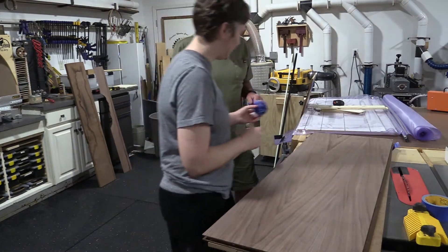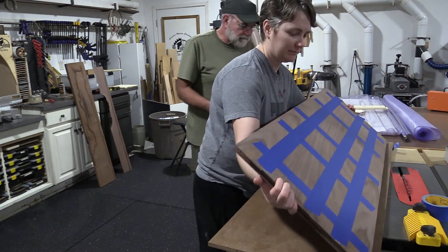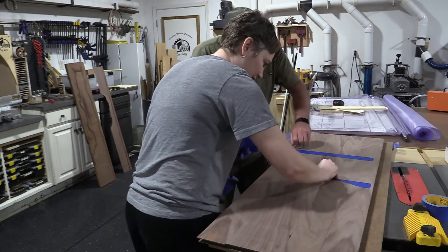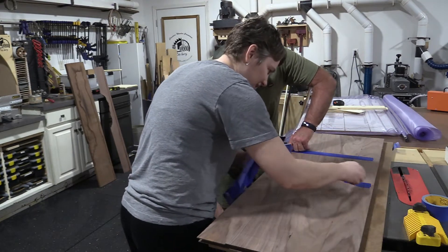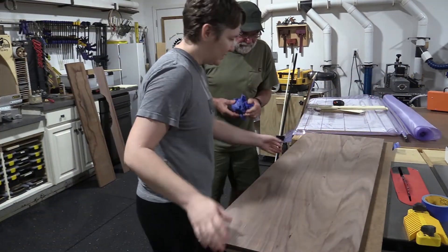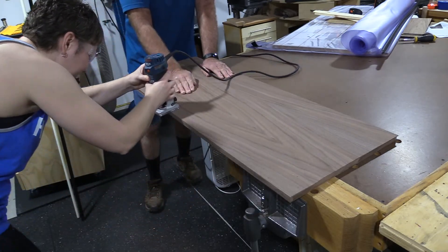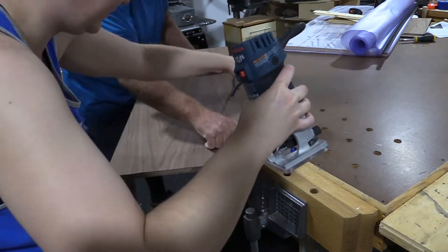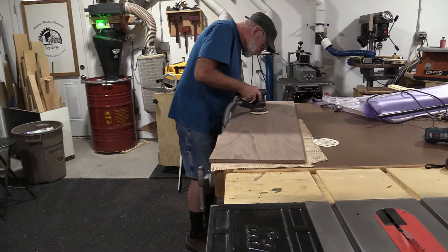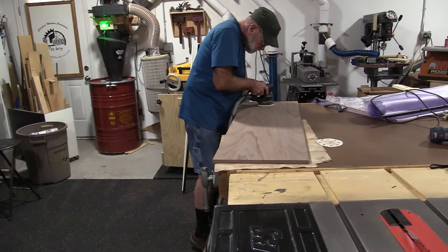On the front of the cabinet door we did book matching for the grain, and grain direction is something I really didn't put enough emphasis on when I started woodworking. The other side is still from that same walnut board but there wasn't enough to book match it — this is just the inside of the door so it doesn't matter. It's amazing to me the difference between when you really spend the time lining up grain compared to when you don't. We left the veneer oversized just a little bit in case it shifted while going into the vacuum press, and then it was really easy to trim with a flush trim router bit.